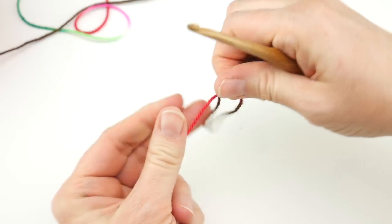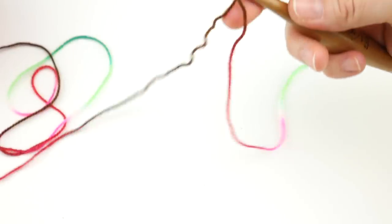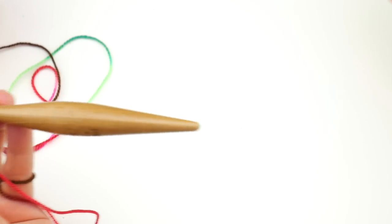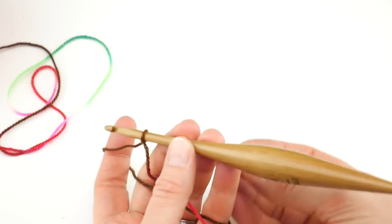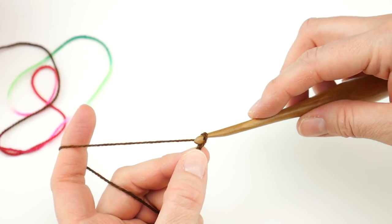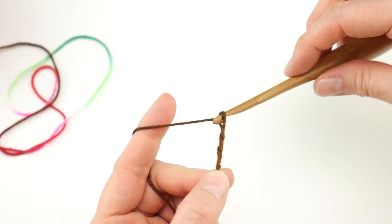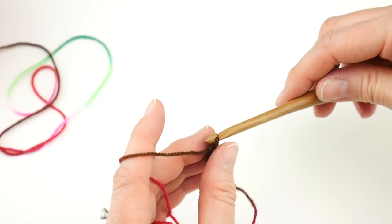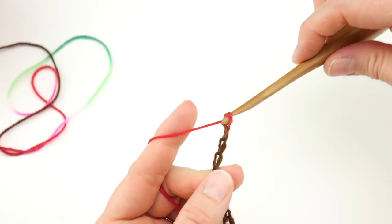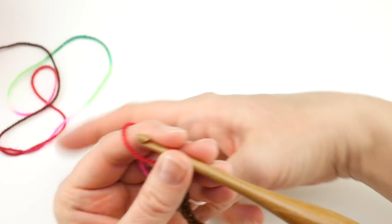We're going to begin by putting a slip knot on our hook. Wrap the yarn around your fingers to make a loop, bring the yarn behind the loop, reach in with your hook, bring up a loop and tighten. Next we're going to do a starting chain of ten. We're going to be working upward and outward, so the bottom of our chalette will be very small. To make a chain, wrap the yarn around the hook and bring it through the loop — one, two, three, four, five, six, seven, eight, nine, and ten.